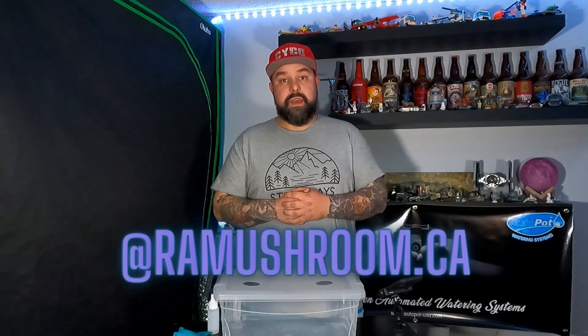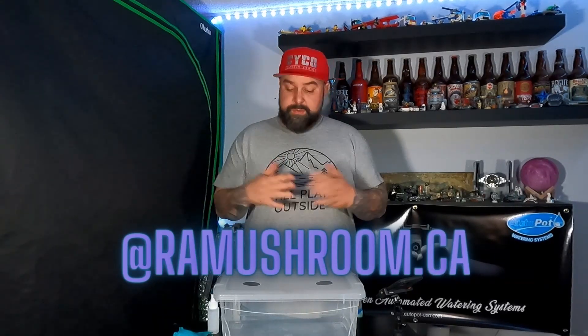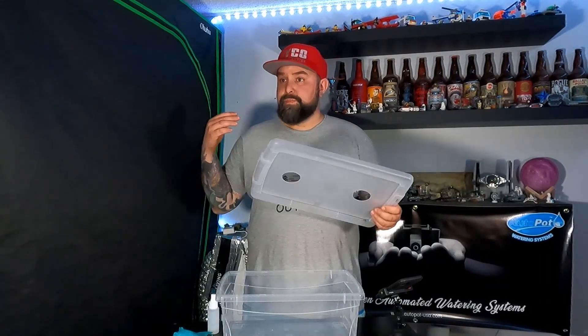First off guys, I want to give a big huge shout out to ramushrooms.ca on Instagram. He's been hooking me up with these kits for the better part of about six months now. I have purchased a couple, but he's also hooked me up huge. Super knowledgeable dude, knows his stuff, has a whole whack load of different varieties. Hit him up for any information you need or questions you have.